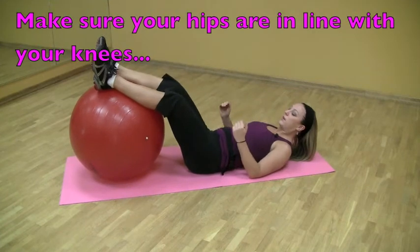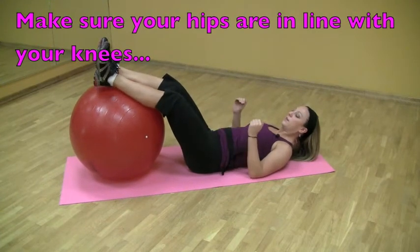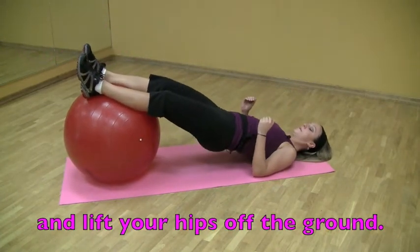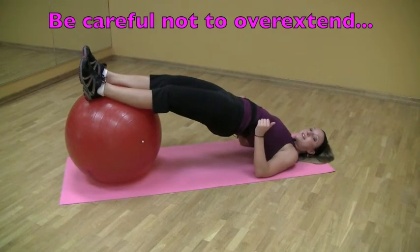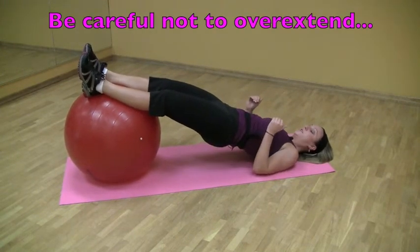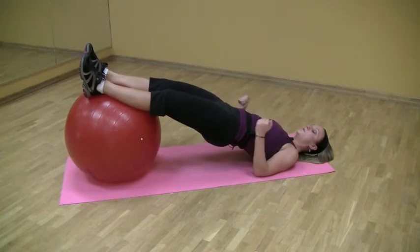From here, make sure that your hips are in line with your knees and come up without overextending. This is a mistake that I see in my classes, so you're going to try to stay in a straight position, squeezing the glutes and hamstrings.